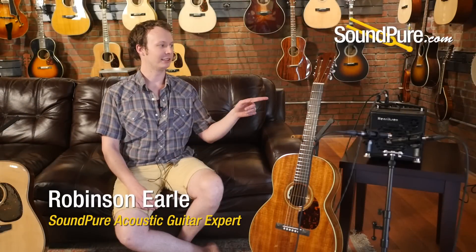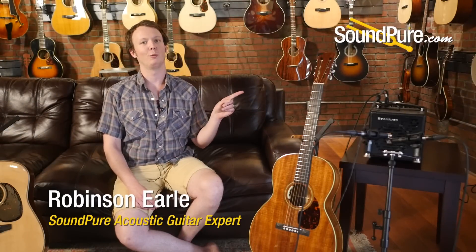Hey, Robinson from Soundpeer here with the Henriksen Bud, which is a remarkable all-in-one PA system.